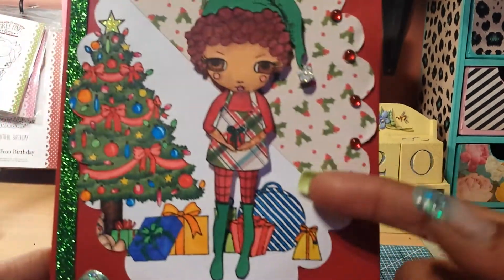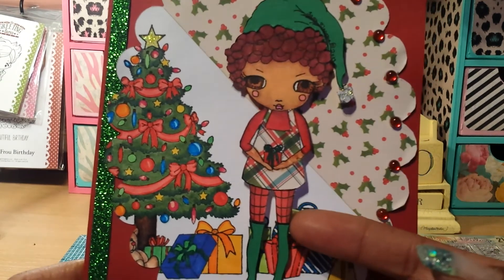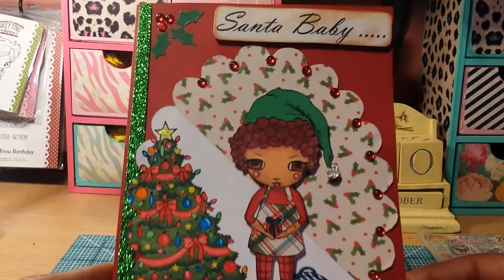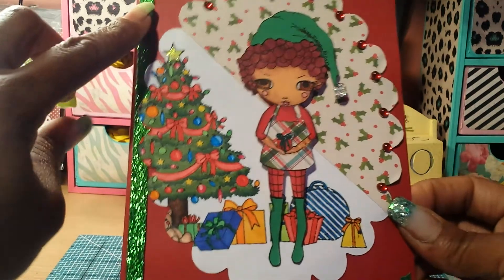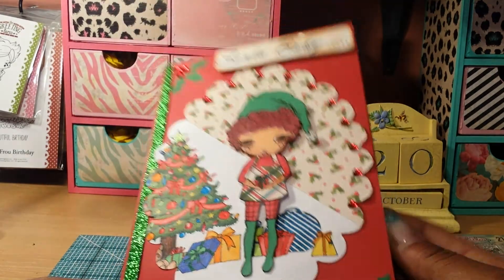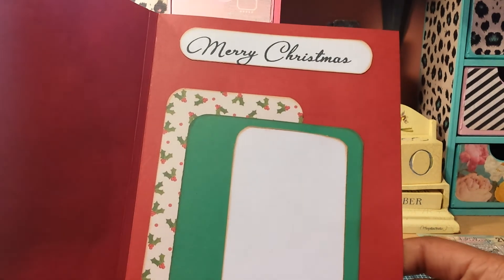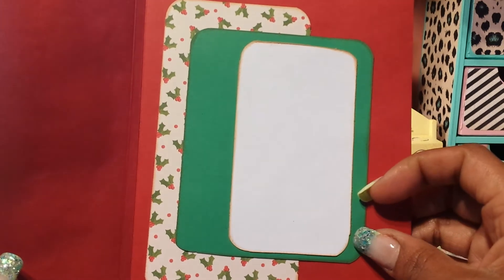I put some down here and she is fussy cut out and popped up on Pop Dots. I think it came out really cute. I put a little strip of glitter ribbon on the edge — it just has a little sparkle on the front of the card. The inside is very simple — I just put Merry Christmas, left it blank for writing, and matted some papers on the inside. The back has my stamp.